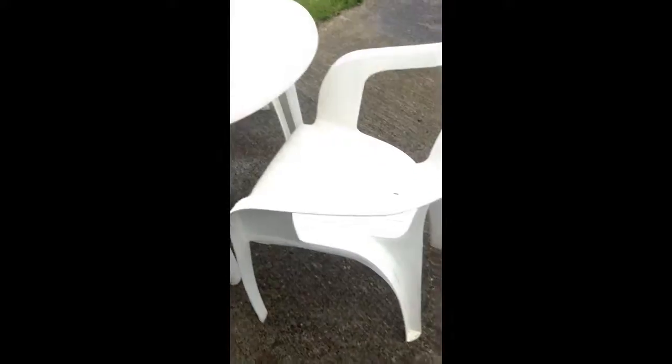Yo guys, what is going on? It is Bigger here and welcome back once again to a new video. Today in this video, I'm going to be doing something a bit different. My first destruction video — well, maybe some destruction — was a very expensive product. There are some chairs.